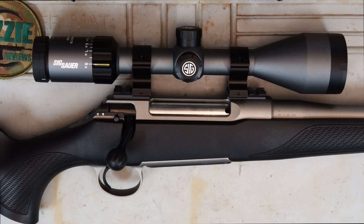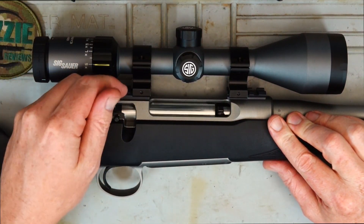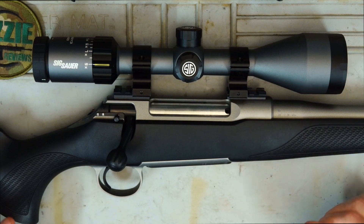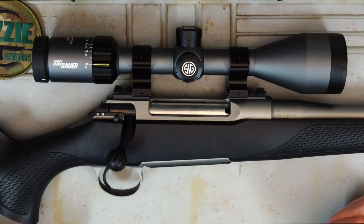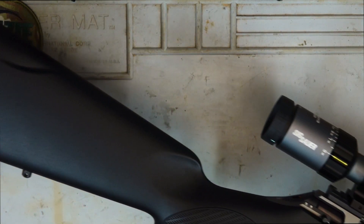Hey guys and welcome to Aussie Reviews. Today I'm checking out the Sauer S100 Classic Ceratec rifle. I'll just show you all clear. This rifle honestly would have to be the most requested rifle I've had in the last couple of months from you guys, so we'll give you a run by of it and rest assured in this review we're going to go into great detail.